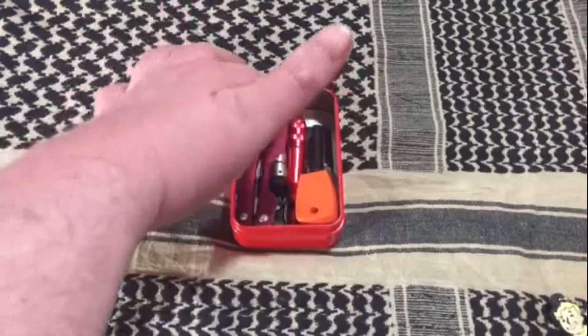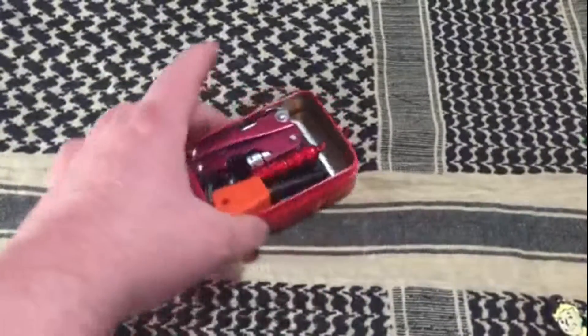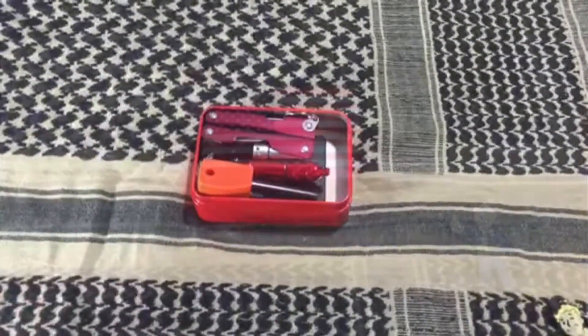If there is enough room in the kit, maybe you can store some wet fire or some cotton. Make your own fishing kit to toss in there.